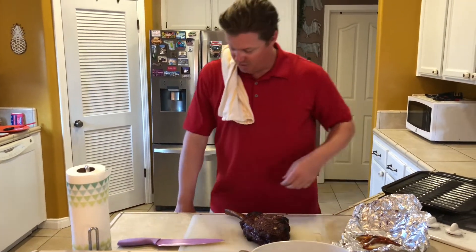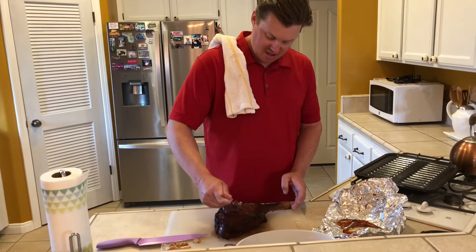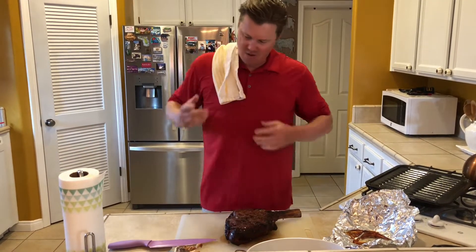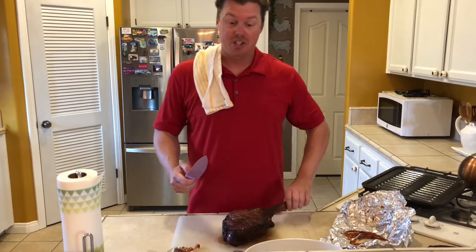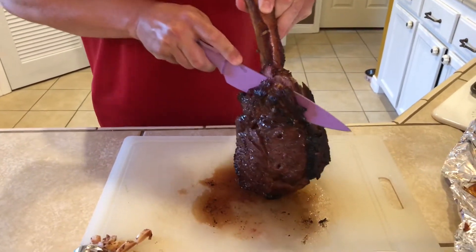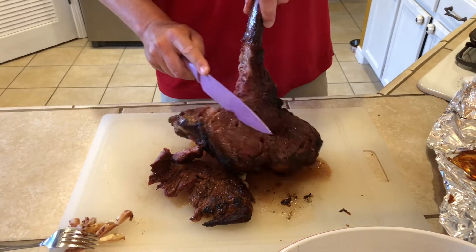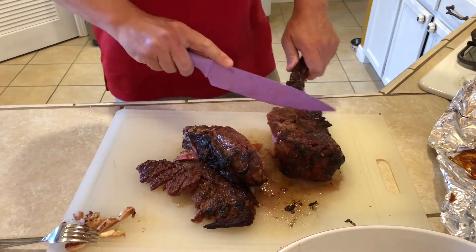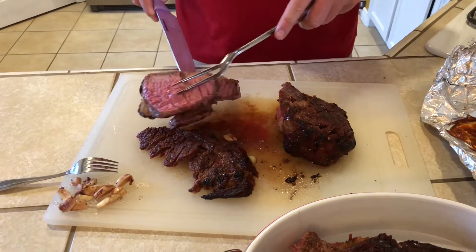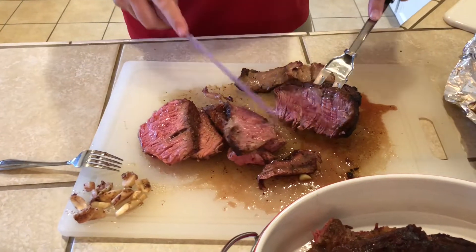Now it's time to cut this. We're going to grab a fork and pull these garlic cloves out that we put in earlier. Now you can basically cut this any way you like. I'm going to get a sharp knife — very important to use a sharp knife when cutting. I'm just going to put the meat up and follow along the bone, then cut the top piece off as well. The best part is gnawing on that bone. This is seared and smoked to perfection. Look at that — it is perfect. Oh man, this is so tender just cutting into it.